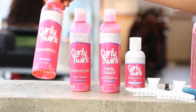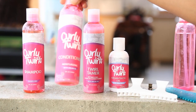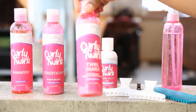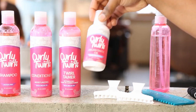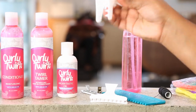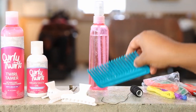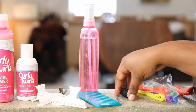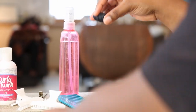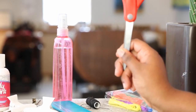Here's what you'll need: Curly Twirls sulfate-free shampoo, Curly Twirls moisturizing conditioner, Curly Twirls Twirl Tamer detangling leave-in conditioner, Curly Twirls Argantastic argan oil, clips for sectioning, a water bottle, a comb for detangling, thread — we also have colorful thread for the video — and scissors.